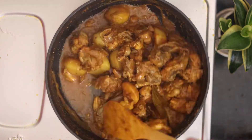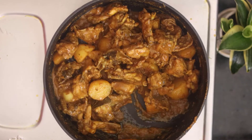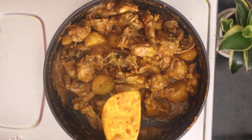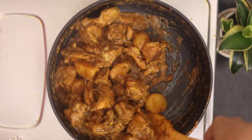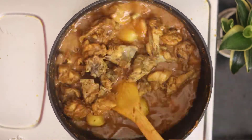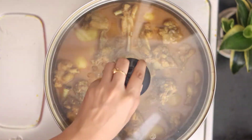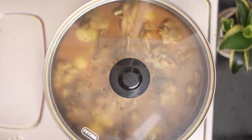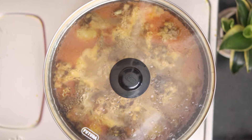I am stirring it continuously with the masala. You can see how yummy our chicken looks. It doesn't look healthy but this is a healthy chicken made with masala and very little oil. Now I am adding a glass of water and covering it. We will cook it for 15-20 minutes until the chicken and aloo are done.